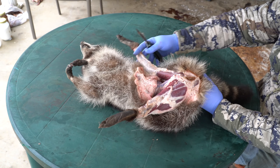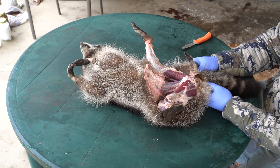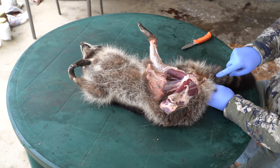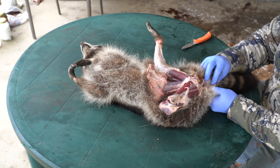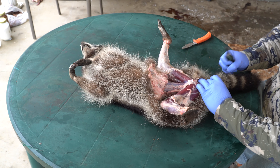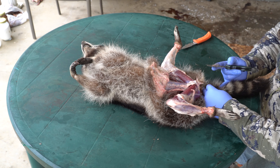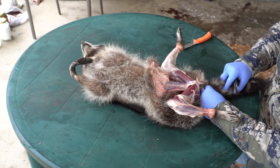Once you do that, what I like to do is just take and hold and cut right down the tail. They do have tail strippers and I probably got one laying around there somewhere, but most of the time I end up just doing this anyways.